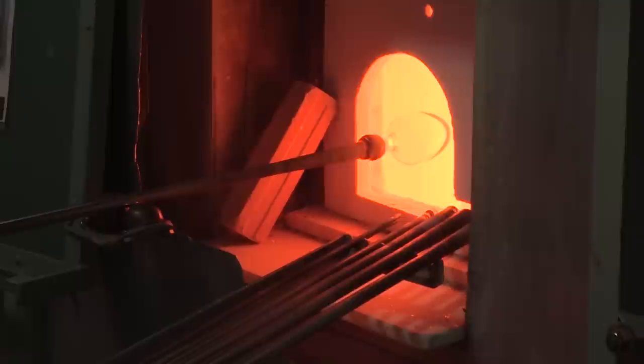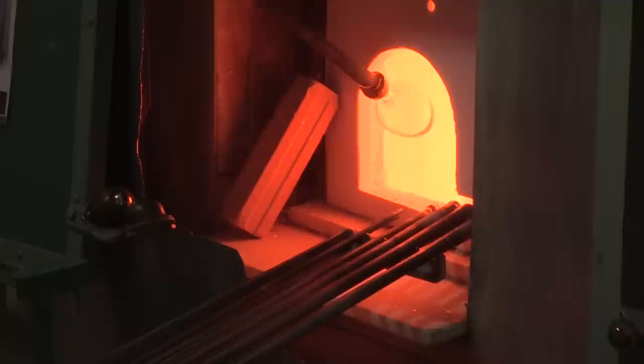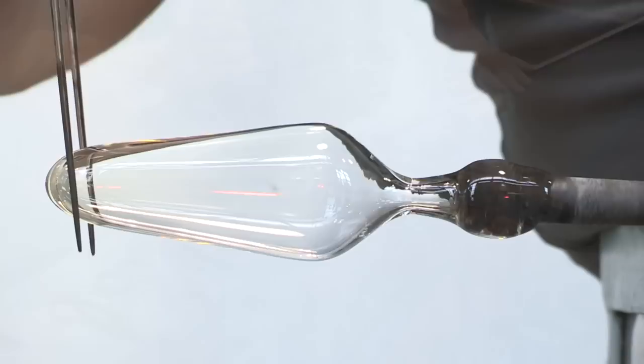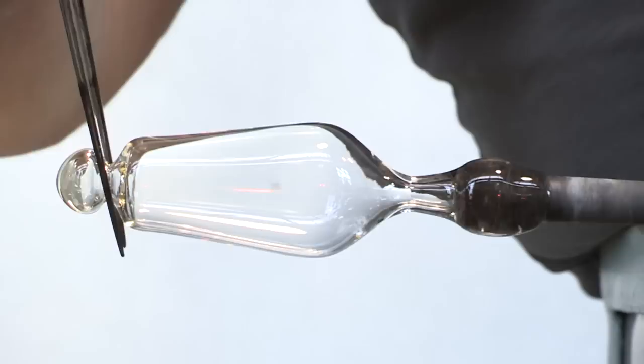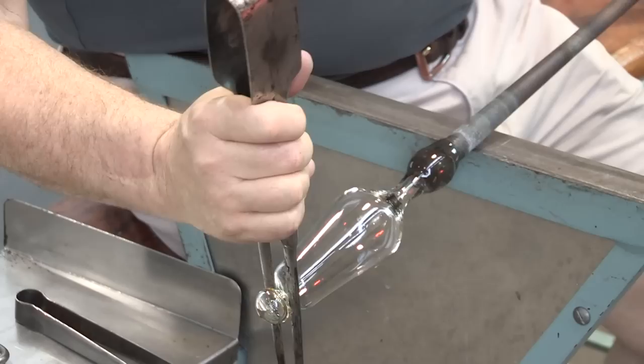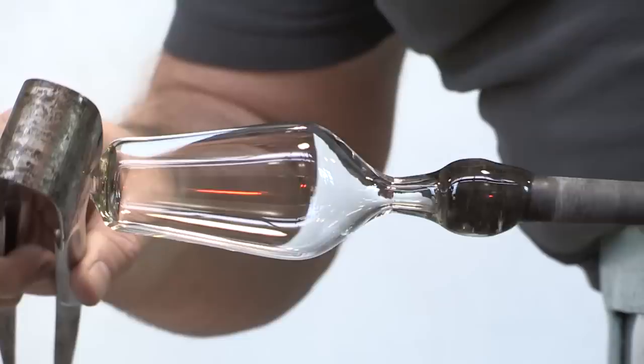The pipe is spun to cause centripetal force to elongate the bubble. During reheating, the glass is held downward in the furnace. The purpose is to transform a sphere into a much elongated bubble. This begins the process of the curious foot associated with these beakers. A constriction is made, leaving a small diameter isthmus. The excess glass is broken free, leaving a small hole.